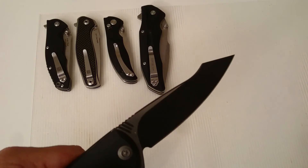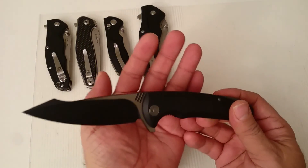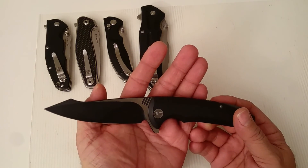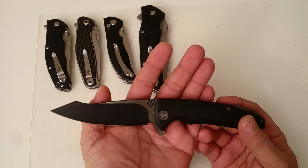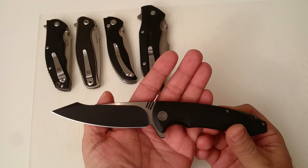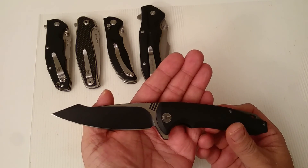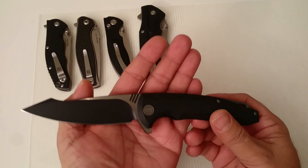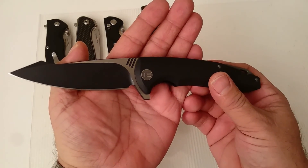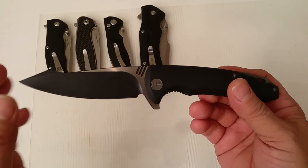Have a nice day — well, this is without a doubt my most treasured knife at the moment. Perhaps I'll get more expensive knives sometime, but right here and now this is really the top of my collection and I'm so excited about it.